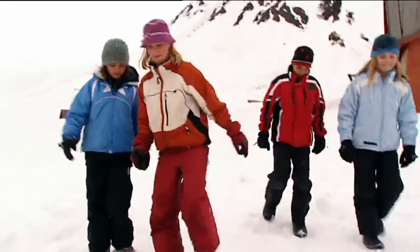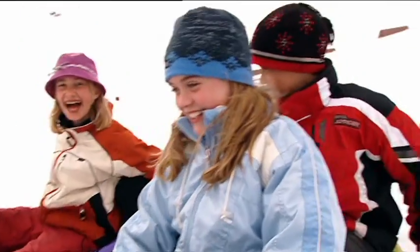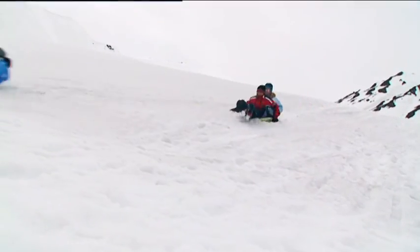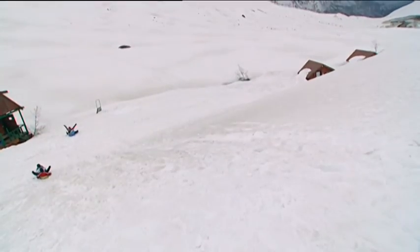We're practising for the Great Annual Neighbourhood Sled Competition. It's me and Tanner versus Gabrielle and Cheyenne. Each year we have two events: one for the first team to the bottom of the slope, and another race to see which team can go furthest.